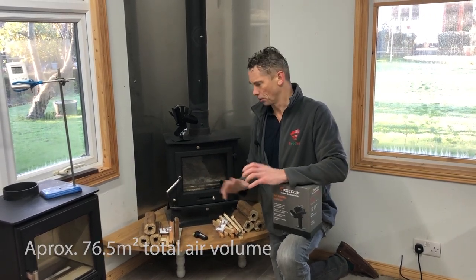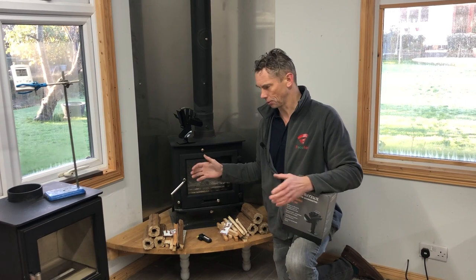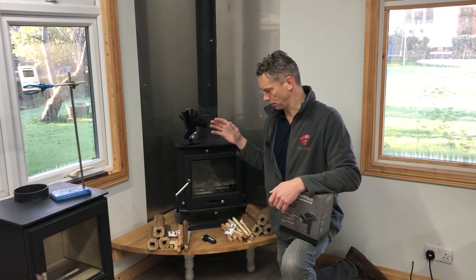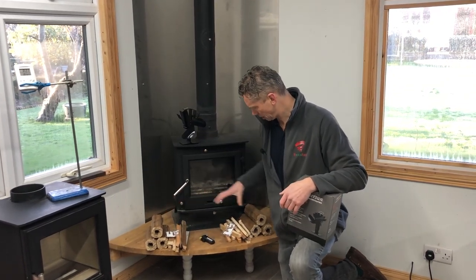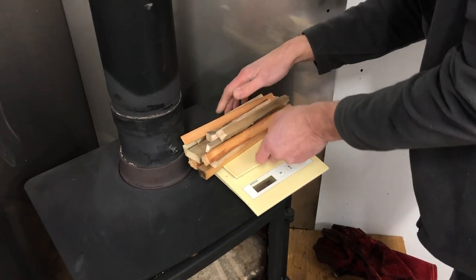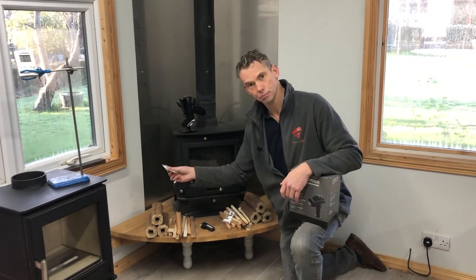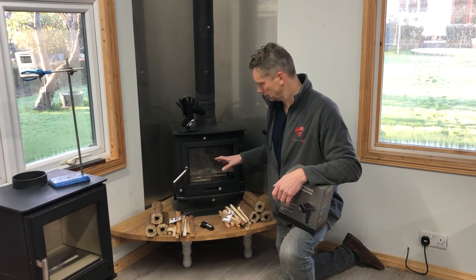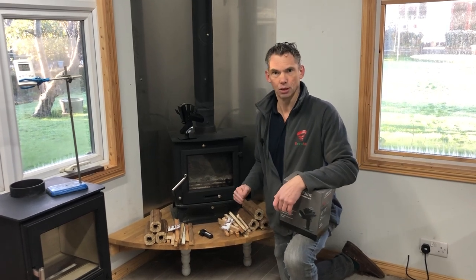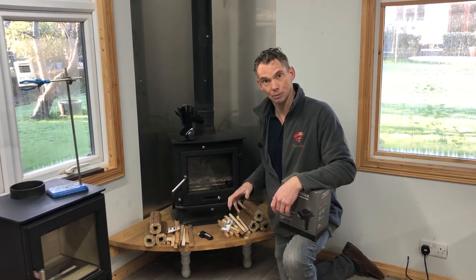This is quite a big space — 10-foot ceiling, 20 by 14 foot — so it'll take us forever to make any significant difference, but we'll show a temperature difference. We've got the thermometer set up with the timer. We're going to light the stove and burn identical amounts of wood. We'll do the stove fan first, open the doors to cool it down, and do the Ricoh heat second.